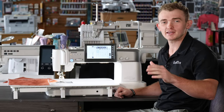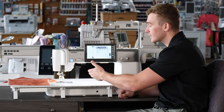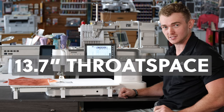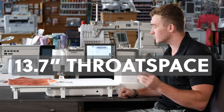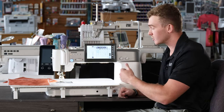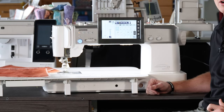Here she is — the big and beautiful Continental M8 Professional. Now why big? Well, let's start with the biggest throat space in the industry at 13.7 inches. We're also going to get the most lit sewing machine in the industry with the most amount of lighting right here in that ever-so-long throat space.